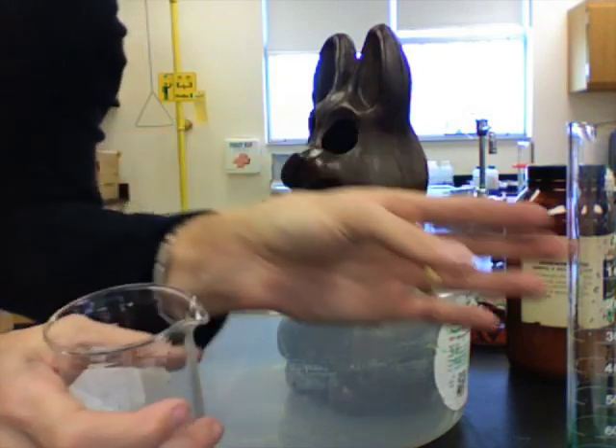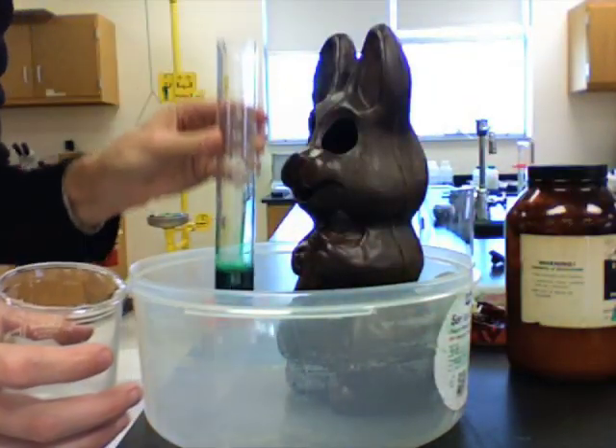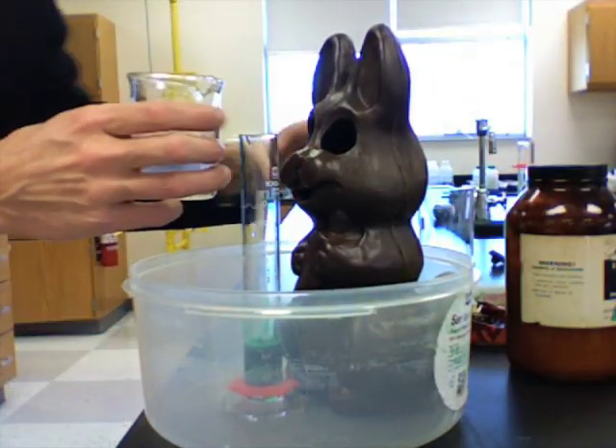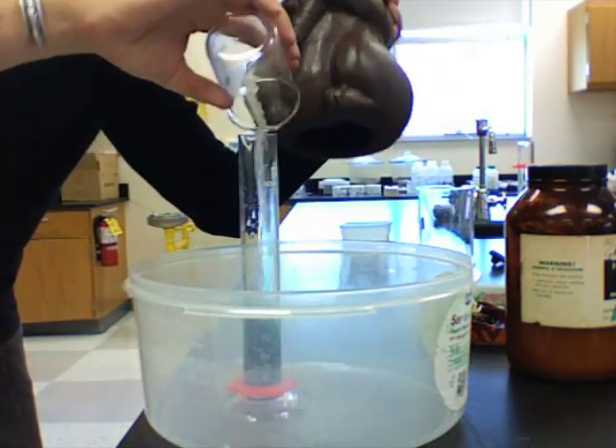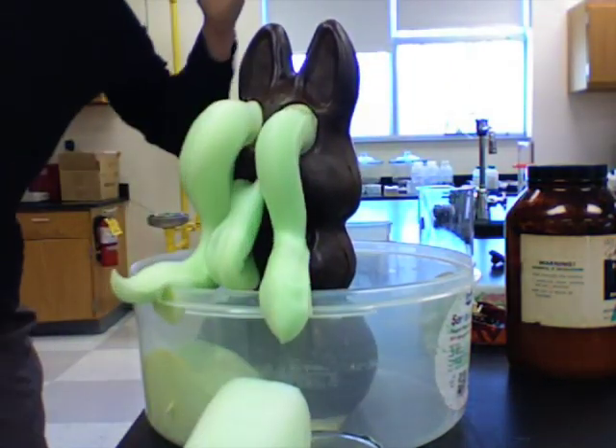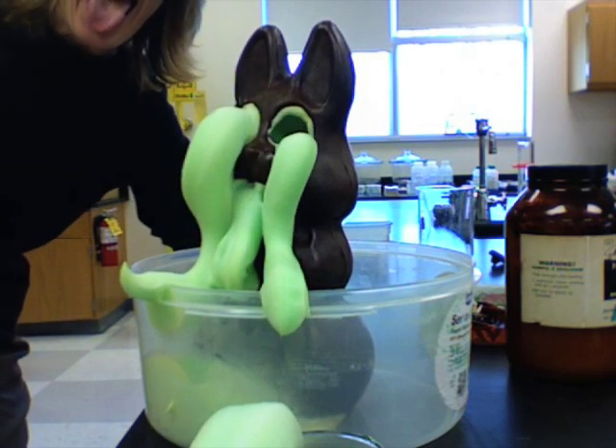So what I'm going to do is take the potassium iodide solution, which is my catalyst, and pour it into the hydrogen peroxide. And I get a decomposition reaction! Holy crap!